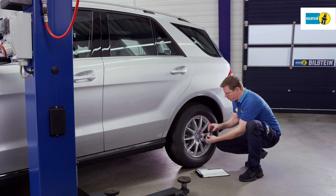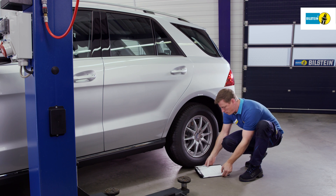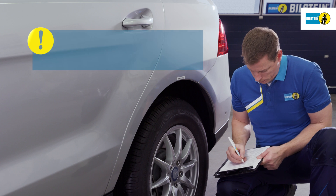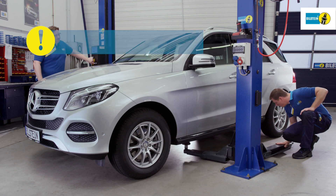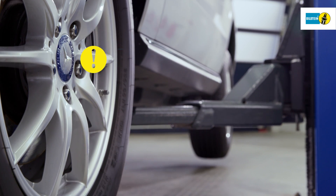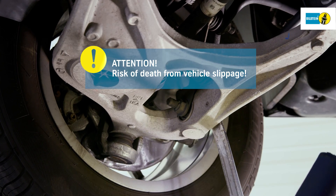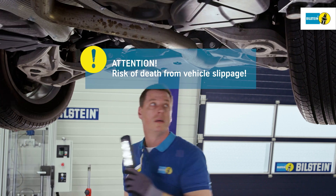Prior to removal of the air spring, vehicle height is measured and recorded from the wheel hub center to the bottom edge of the mud guard. Attention! This is possible only with the air spring intact. Lift the vehicle using the lifting platform support points specified by the vehicle manufacturer. Thoroughly check all suspension components for defects.